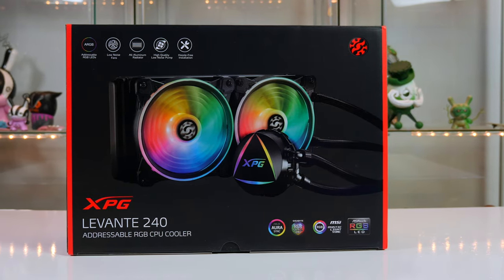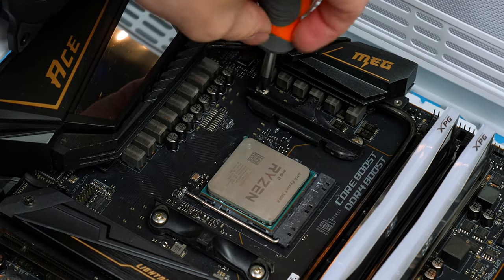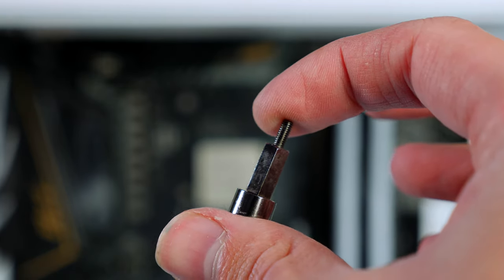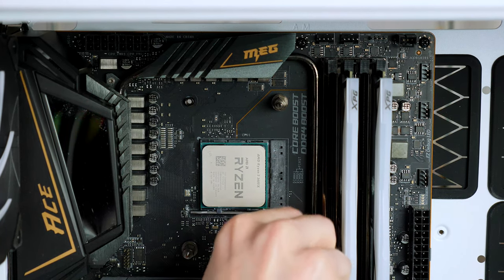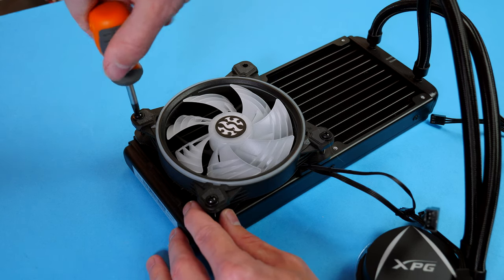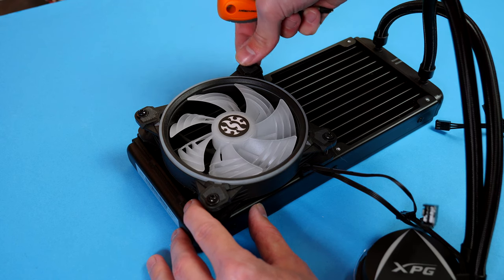Now install the CPU cooler. First, remove the brackets already attached to the motherboard — two screws each. The back plate stays in place; attach the AMD standoffs, which are labeled and included in the box, hand-tightening them. Then set up the cooler by installing the fans. I'll be mounting at the top of the case, so if you're doing the same follow along; if mounting at the front, mount the fans on the other side for correct airflow direction.